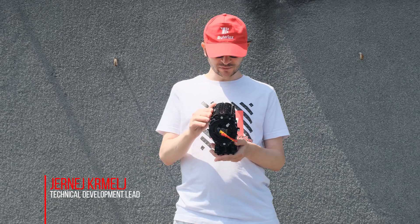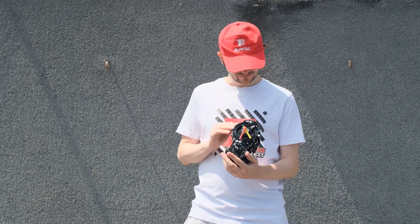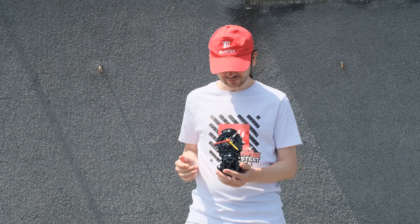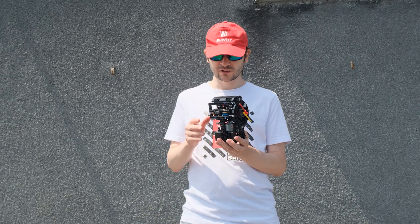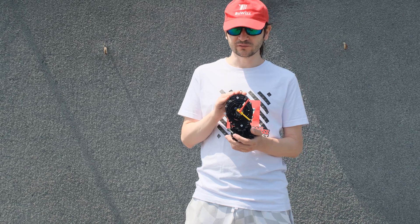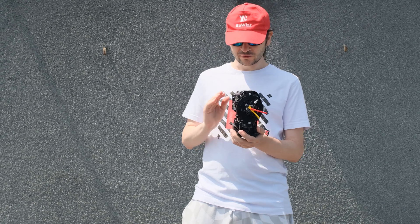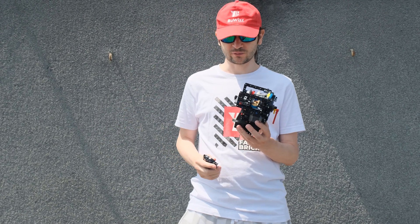Hi BuWiz fans, today we have something different — it's actually not a vehicle for a change. It is a simple analog clock with three indicators for seconds, minutes, and hours. This was designed as a project to show how our new constant speed module works. The ideal RPM for this clock is 60 RPM, and I'm going to open it up and show exactly how it works.